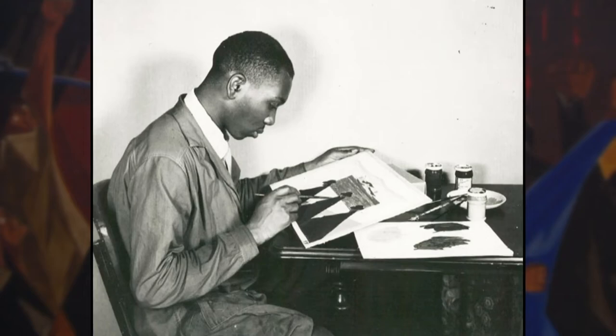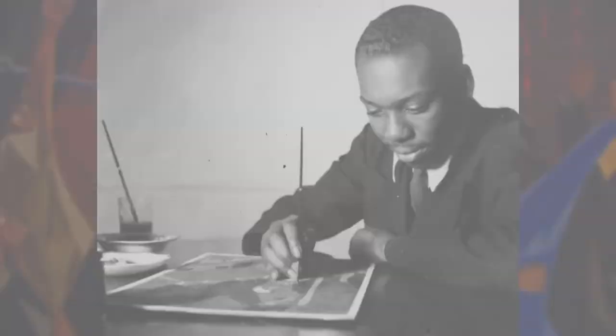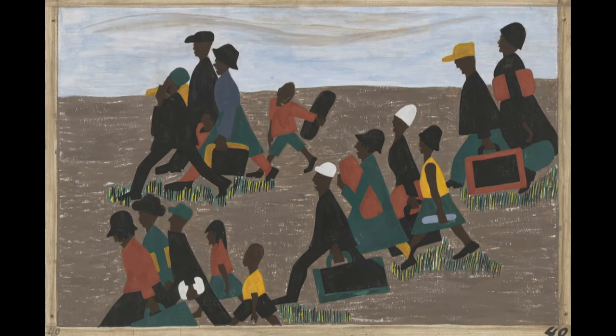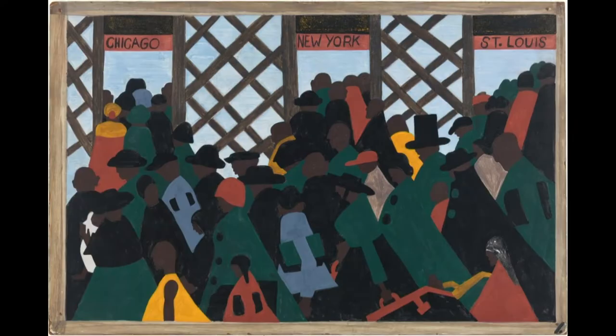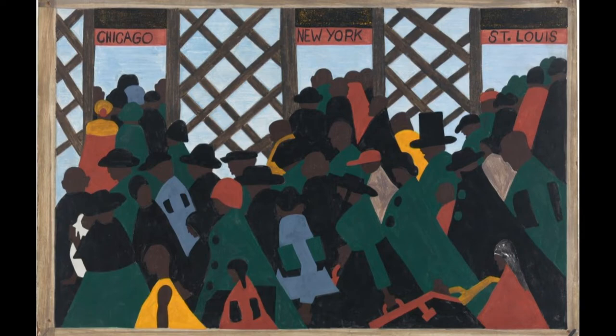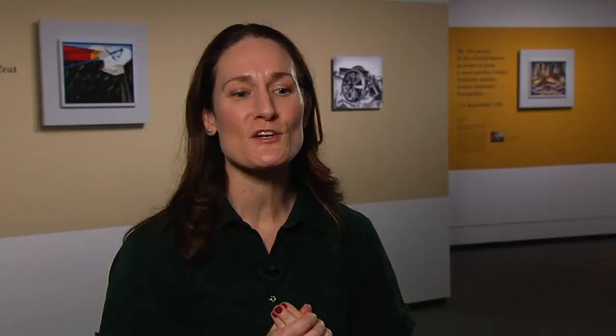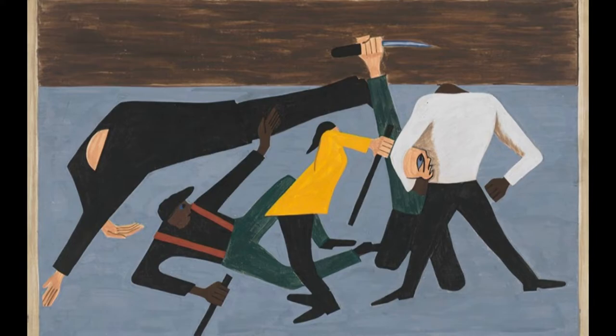A darling of the modern art world, Lawrence was 37 when he began Struggle. Almost 15 years earlier, he created the Migration Series — a critically acclaimed effort featuring the move of black Americans from the rural south to the urban north. The artist Steve Locke likes to describe the Migration Series as kind of his greatest hit, but the Struggle Series as the better record.